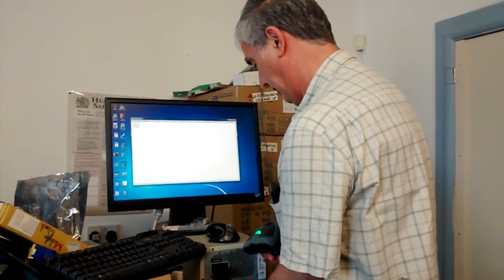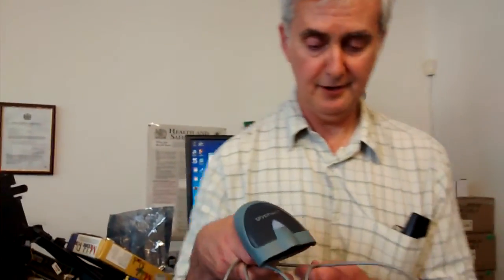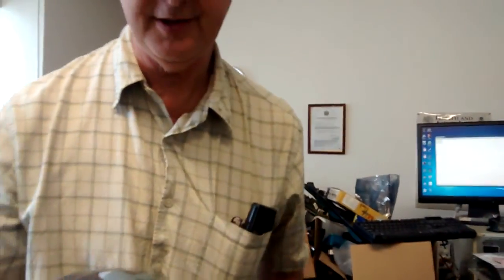Anyone experienced with USB devices with Microsoft Windows will know that when you get a newer version of Windows, very often the drivers don't work for your older USB device. Here is an example of a device where you run the same version of Windows but a more modern motherboard and the thing doesn't work even though the Windows version is exactly the same.